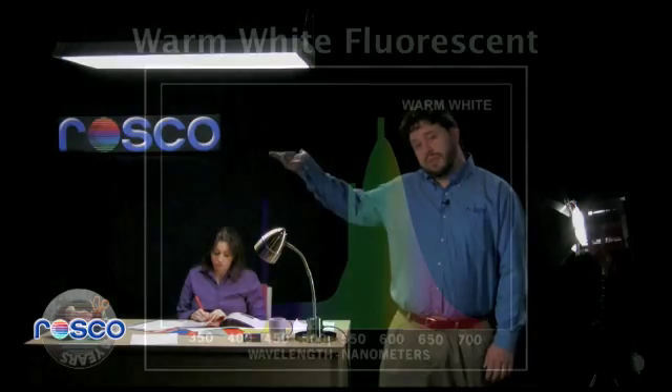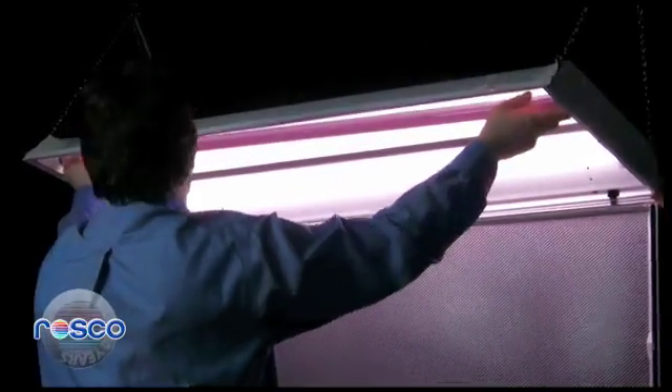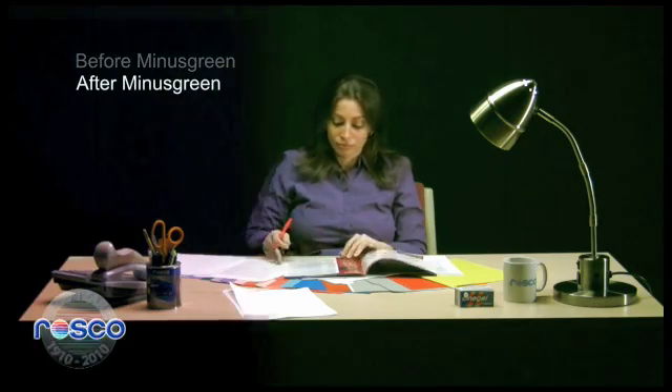If the bulbs in your location are warm white fluorescent, usually around 3500 degrees Kelvin, then you're probably close enough to the color temperature of your tungsten package that all you need to do is correct the green. To do this, simply use Roscoe CineGel number 3309 ¾ minus green on your fluorescent tubes.